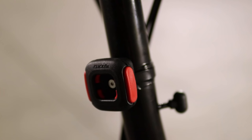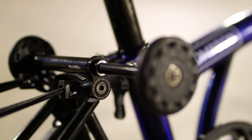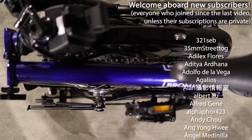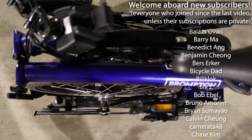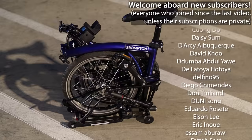Now the Brompton Electric is exactly how I wanted it to be. There are a few more upgrades in the pipeline, so if you're into these make sure you subscribe to this channel. If you enjoyed this video please give it a thumbs up. Welcome to all new subscribers — we'll do a big giveaway on this channel once we reach 20,000. Thank you for watching and I'll see you on the next one.